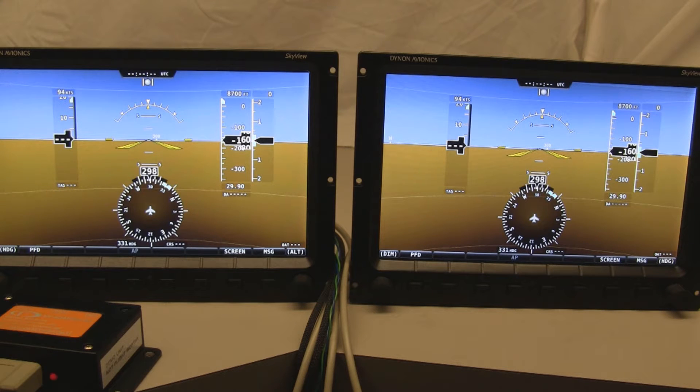So what that means is some of the things that you may see here, if you're looking really carefully, may not be representative of the final version 2.0 release. If you see things that maybe look a little bit strange or look incomplete, they probably are. But by and large, the major features are here, and we want to demonstrate those in this video for those of you that won't be at Sun and Fun to see them in person.